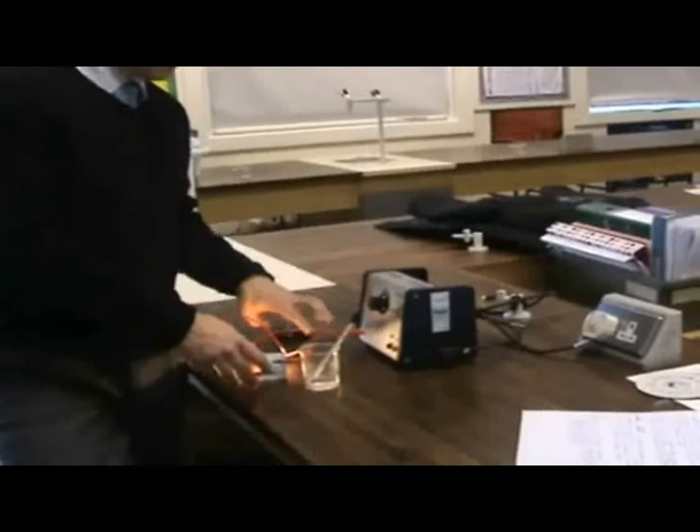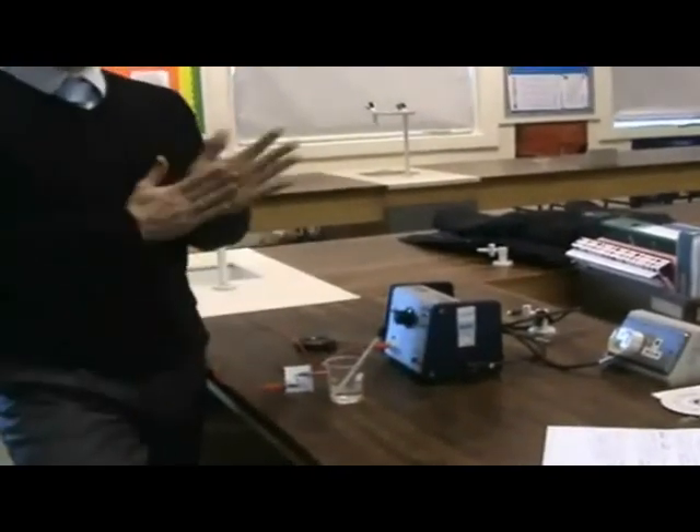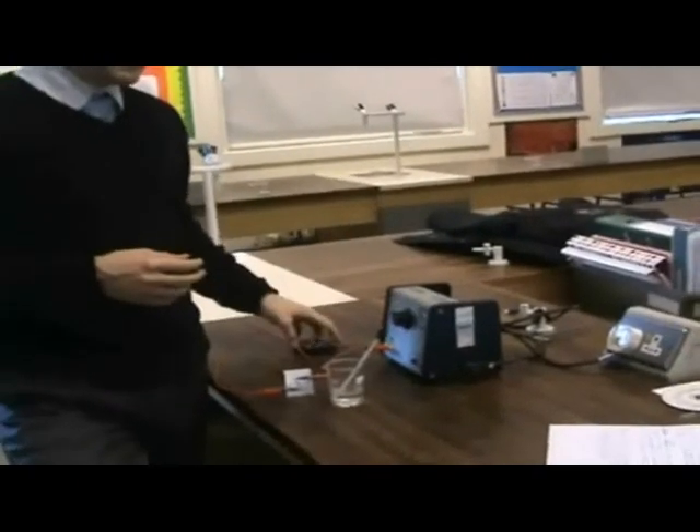Get a paper towel and dry it off. You could even spray it with a paper towel and dry it off, then turn off the power and start drying everything off. And that will be the end of the experiment.